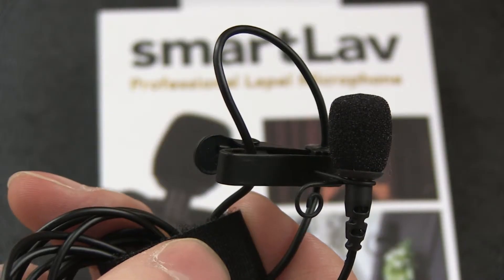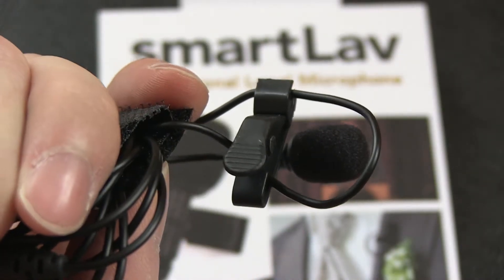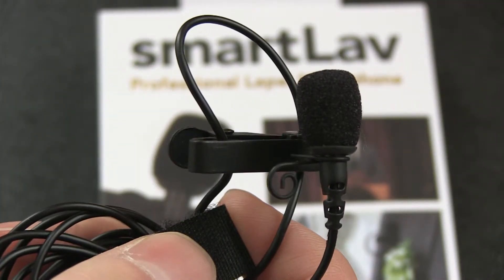Welcome back to another microphone test. Today the Rode SmartLav. This lavalier microphone is for use with mobile devices. It comes with a windshield and a microphone clamp. It costs about 50 euros, 60 bucks, and for its price the sound is very good.